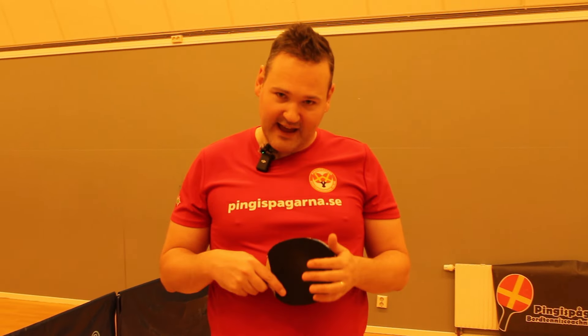This episode will be regarding how to play against left-handed players, and I'm curious about Lua and Martina's perspective on this topic.